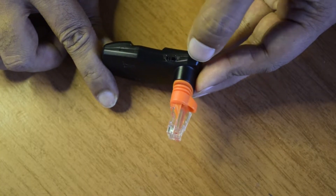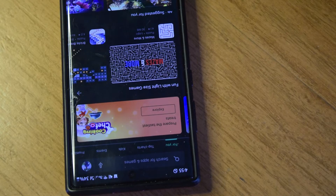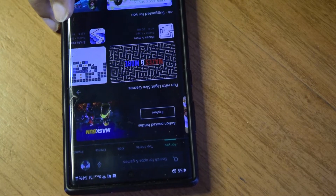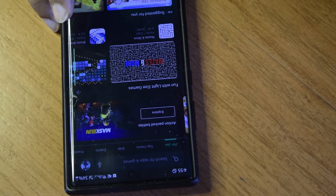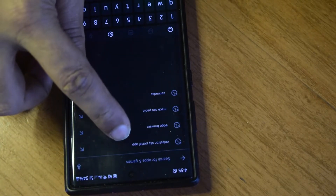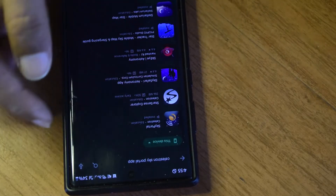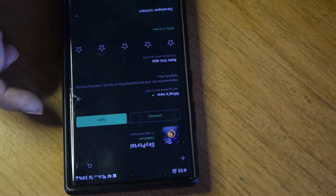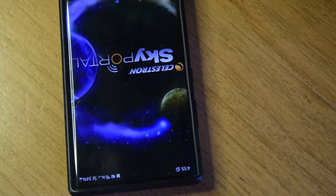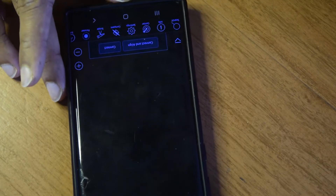To start the connection process, go to the Play Store or iPhone App Store and download the Celestron Sky Portal app. Search for 'Celestron Sky Portal' — I have already installed it on my Android phone. Once installed, open the app and this is how it looks.